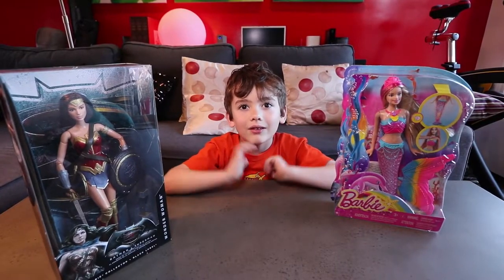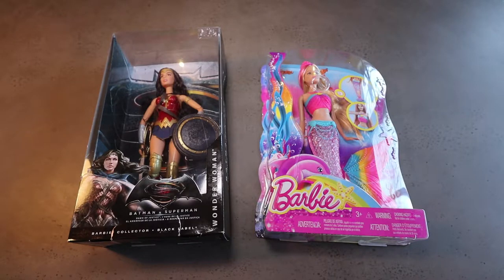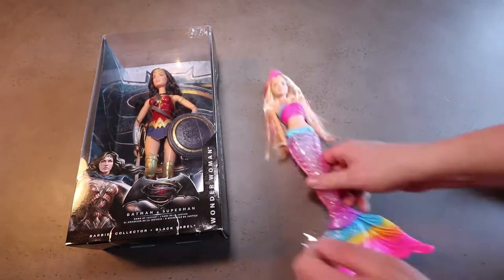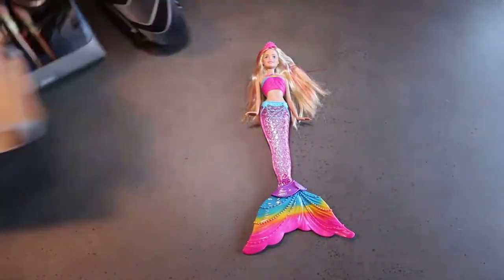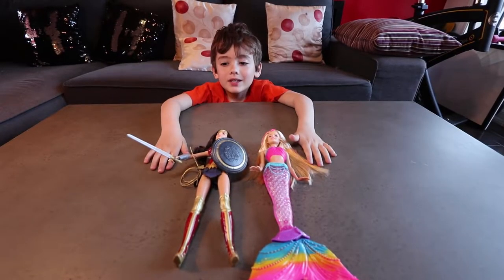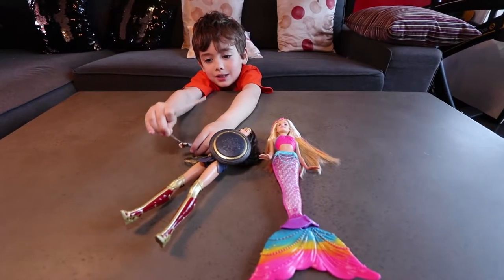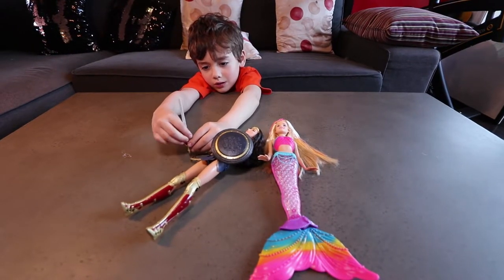Let's get these on the opening table. These are the two Barbie dolls. Let's see — this elastic we did not see. This is where the sword stands.